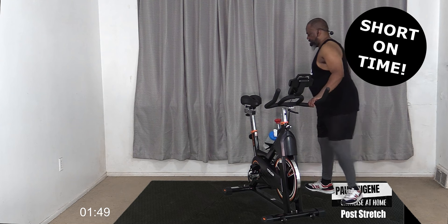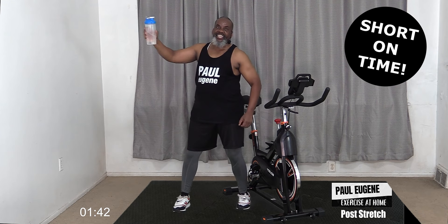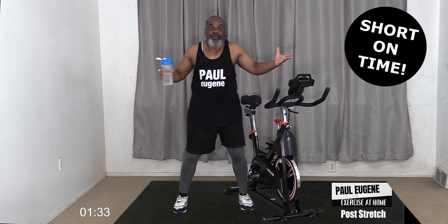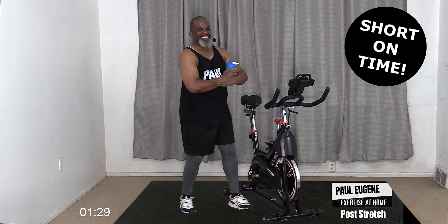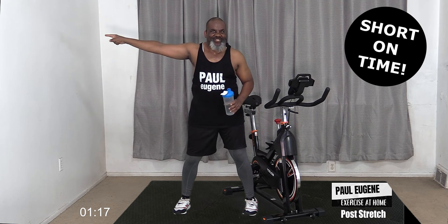Guess what? I need you and me to rehydrate our bodies by drinking plenty of water. Don't forget to like this video, share with your friends, your enemies, and your family. Don't forget to subscribe to my channel and click that notification bell so you'll know when there's another fresh workout!